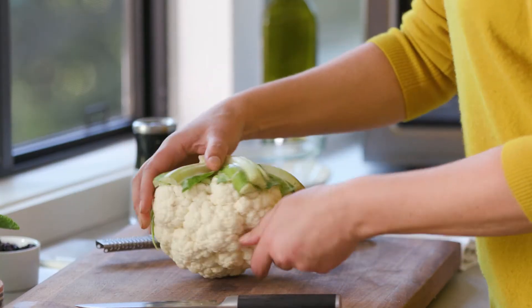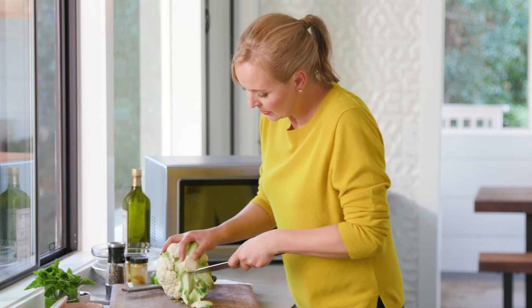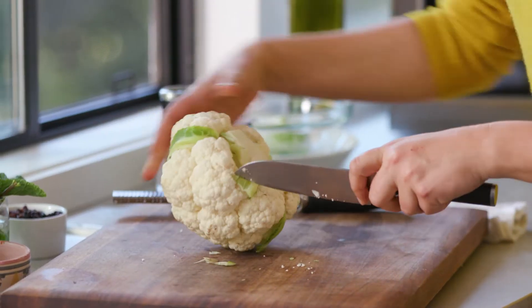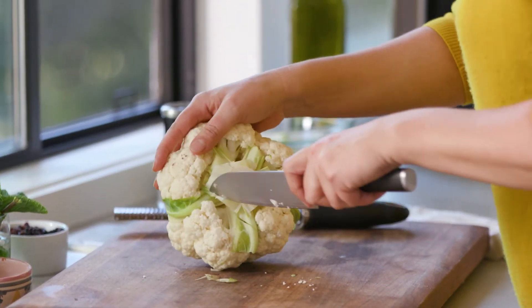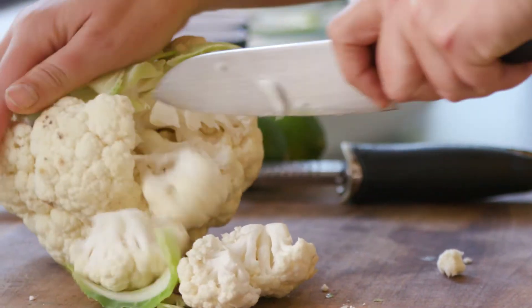I have a whole cauliflower. I'm just going to cut it into florets — I'll just take these bottom parts of the stock off. You don't have to worry about this being perfect. I'm just going to go in and cut around the florets, and you can make them as big or as little as you like.